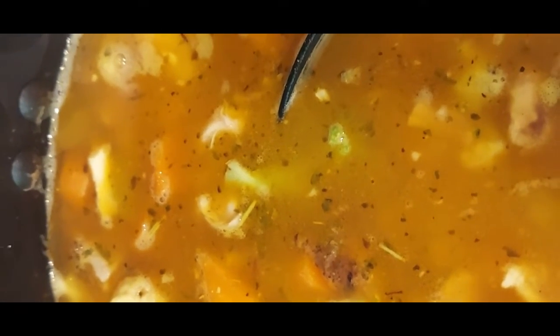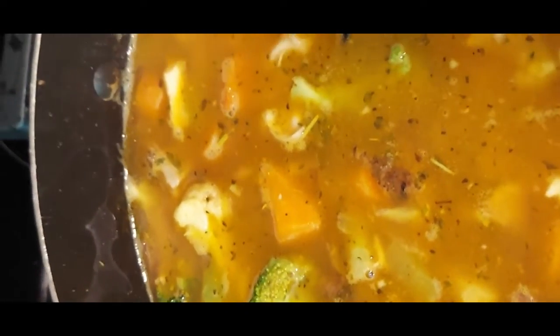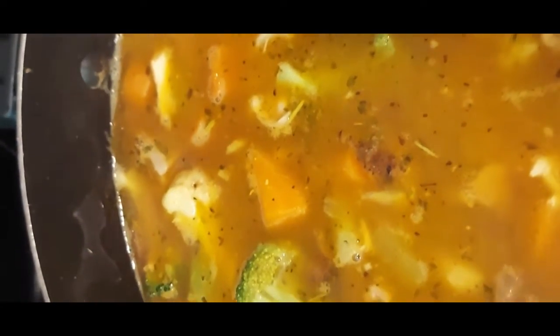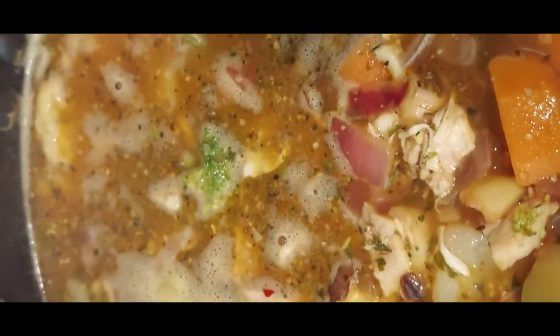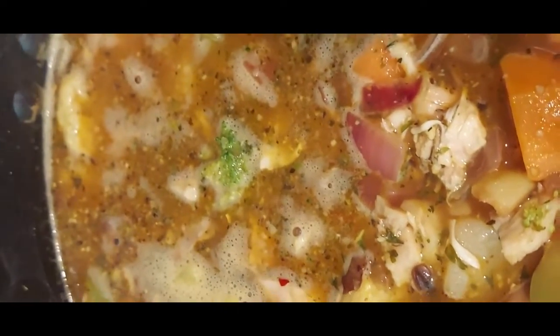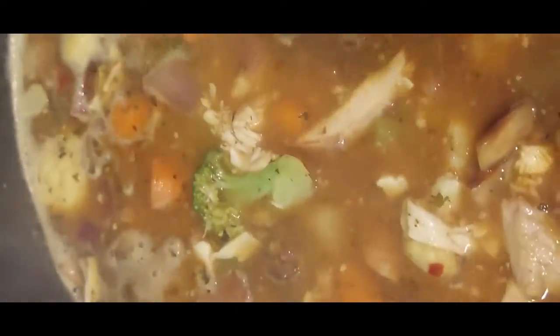My last ingredient to top off the flavor profile — I'm going to add some Sazón complete seasoning. Put it on low and let it simmer for about 20 to 25 minutes, and then we're ready. Here we have it — the finished product. All my veggies are nicely cooked, they're not mushy. Let's plate it up.